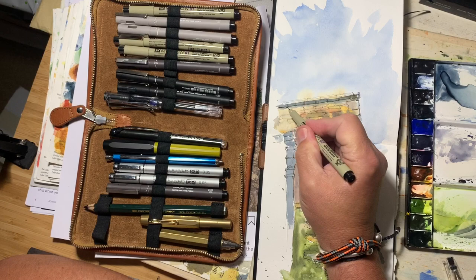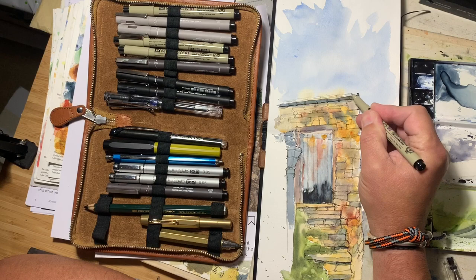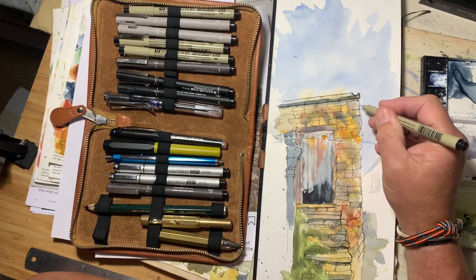We'll put some lines under this guttering just to pull it away from the wall. There you go. I held the pen quite firm to get that firm, bold line. I've now lightened my grip.